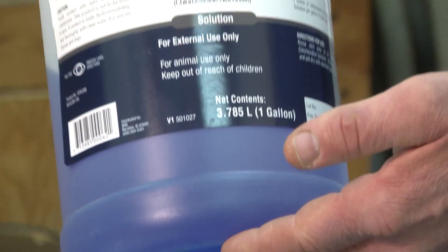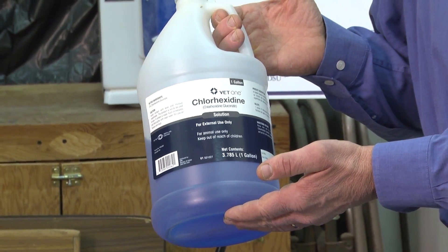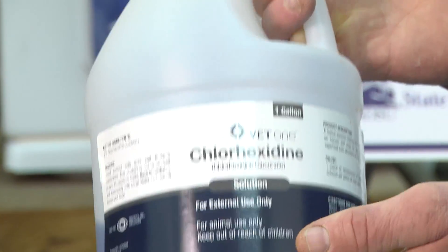Use a disinfectant like chlorhexidine, better known by the trade name NovaSan, or other comparable disinfectants. These can be used to wash out the lamb saver tube, clean up equipment, and really to clean up the environment where tasks are being accomplished in the lambing barn.